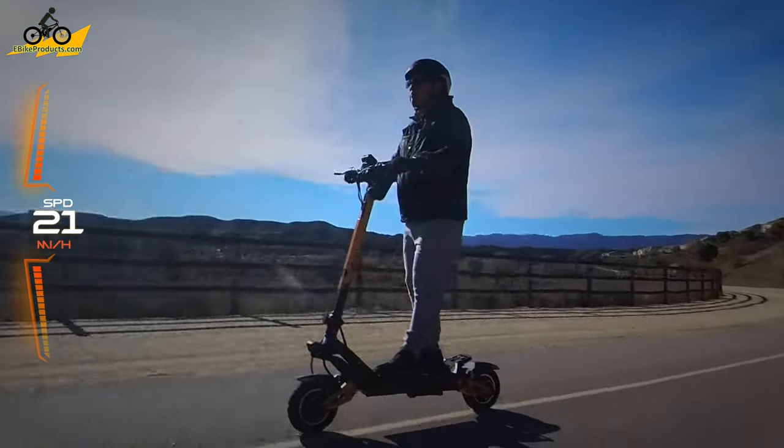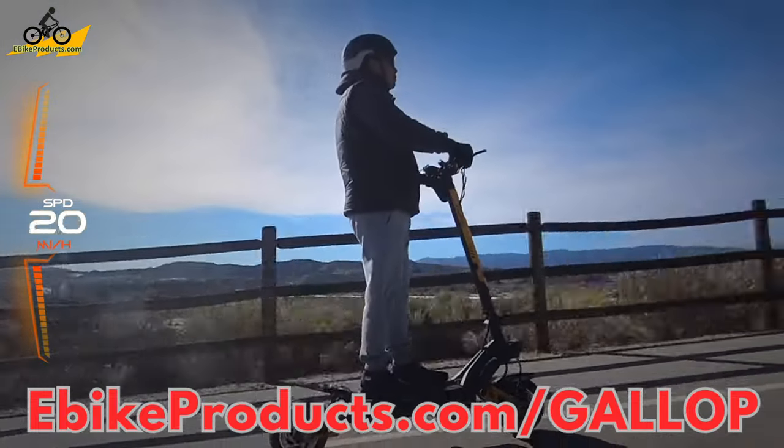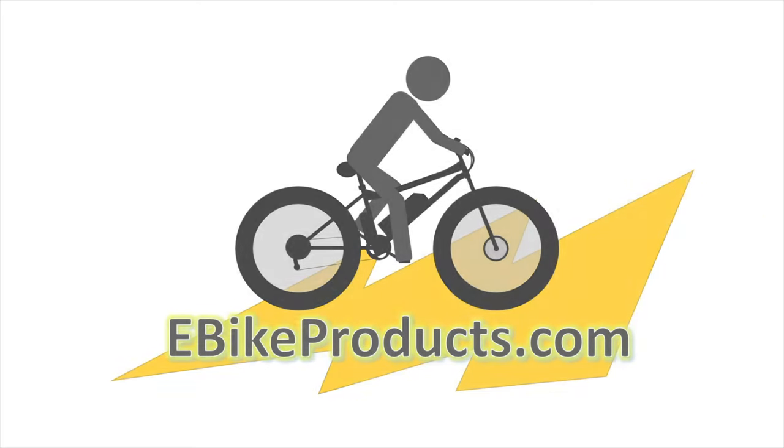I really like that intuitive layout. Maybe I would have liked the dual motor button on the other side, but for the most part everything works just fine once you get used to it. If you're interested in checking out the awesome Gallup, you can go to ebikeproducts.com/gallup, which will take you to the geekbuying.com website. Thank you to geekbuying.com for sending me this scooter for review. At the time of this review it is priced at $1,399 — be sure to check the link below for any discounts or coupons since prices do fluctuate. It is an amazing high-performance dual 1,200-watt motor scooter. I highly recommend checking it out. See you in the next video — don't forget to like and subscribe!